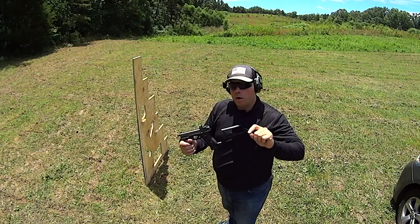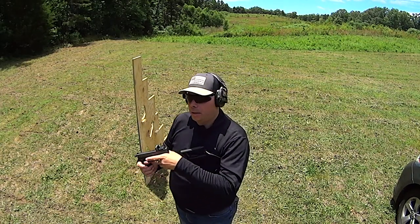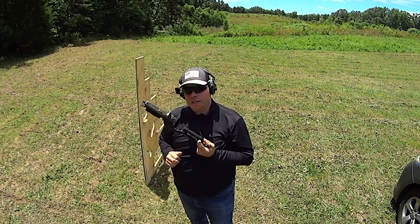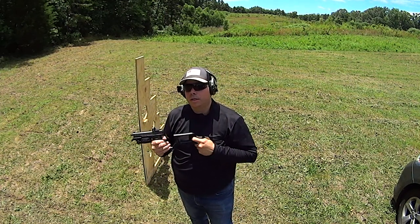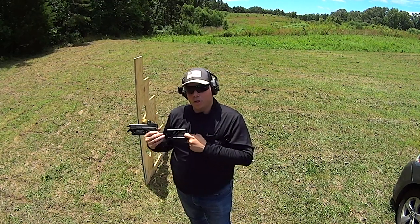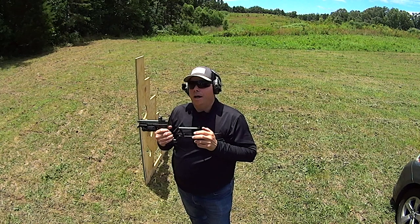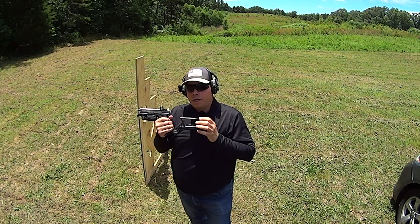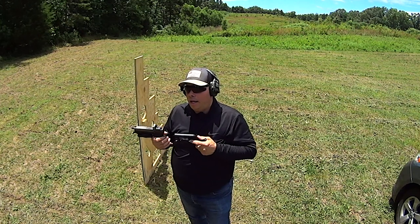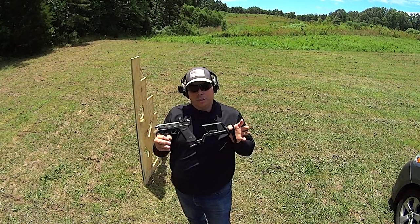When you transform a handgun into a PDW, the criteria I look for — I've been doing this for a decade, since before this was considered cool to do, since before the industry started going 'PDWs are a good idea.' I was already doing this, already trying to figure out how best to make this stuff work, and I kept circling back around to this exact setup right here.